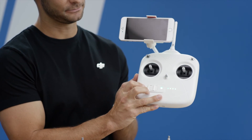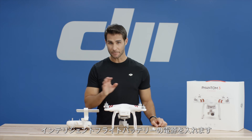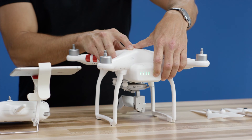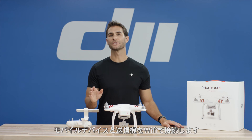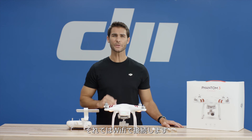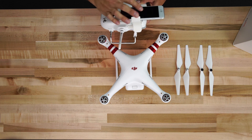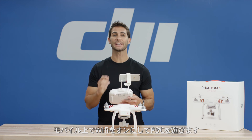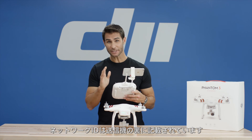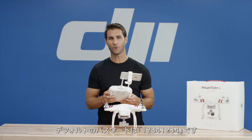To do this, turn on the remote controller. Turn on the intelligent flight battery to power on the aircraft. Then connect your mobile device to the remote controller via WiFi. Enable WiFi on your mobile device and then select P3C from the available network list. The exact network number can be found on the back of the remote controller. The default password is 12341234.